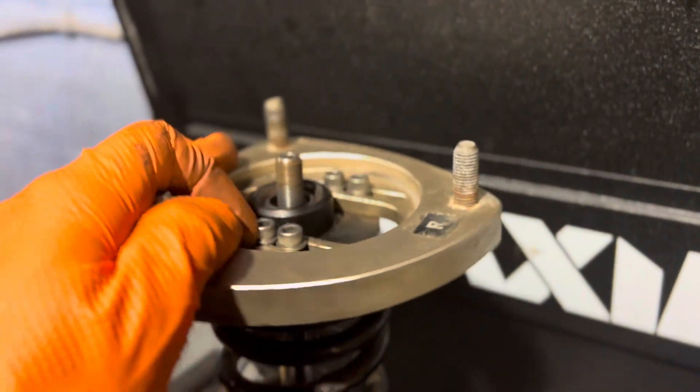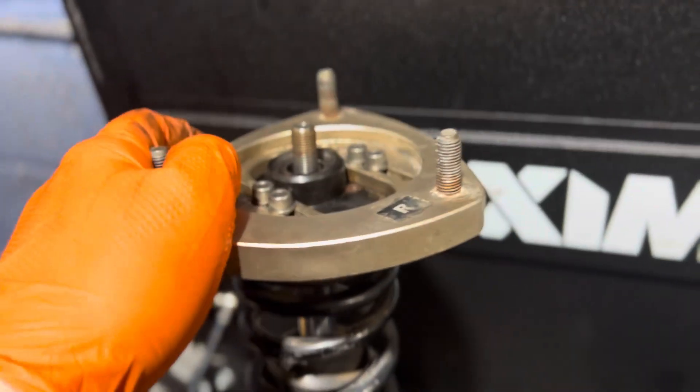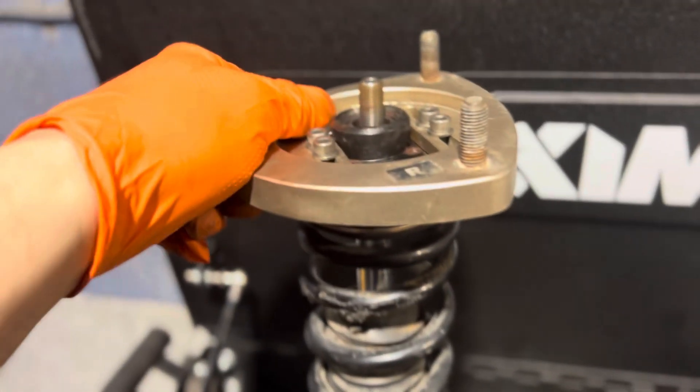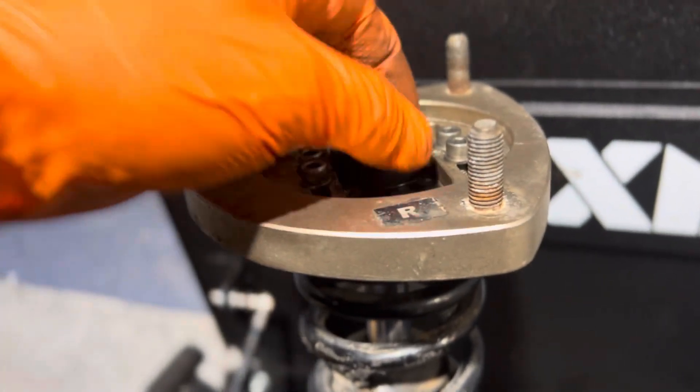All right guys, this is my BCBR coilover. I had a blown shock last year. After I changed the shock, I continued to get a clunking sound, almost as if the shock was blown, but without the bouncing.